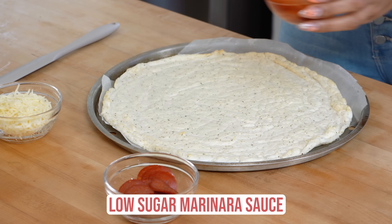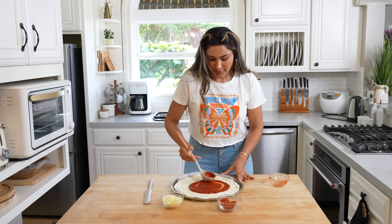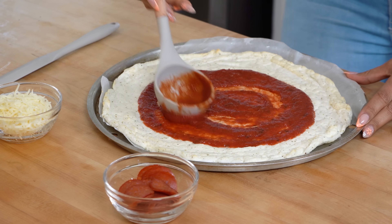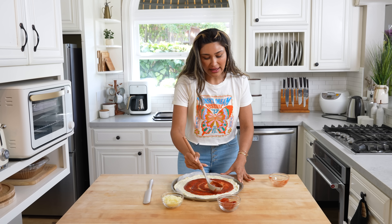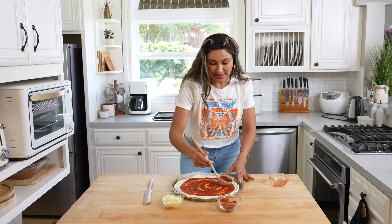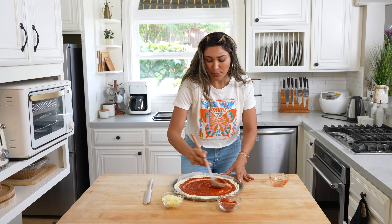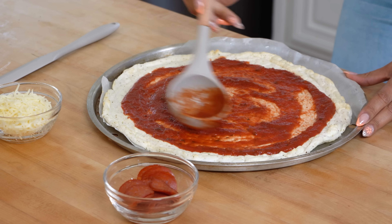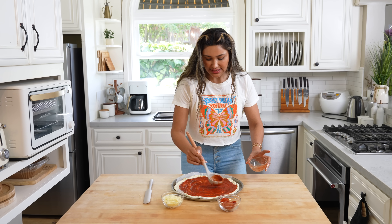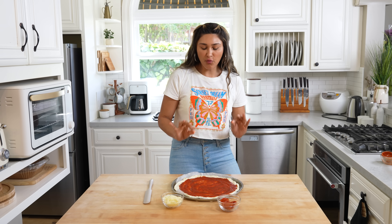Now we have our low sugar marinara sauce. Place that right in the center and then spread it out, leaving a little room on the edges. You can put as little or as much marinara as you want — if you like your pizza super saucy, add a little more; if you like less sauce and more cheese, that's personal preference. You're already going to have a pizza that's super high in protein, super nutritious, and obviously super low in carbs and calories. It's a pretty thin layer, but I feel like it's enough for our large pizza.